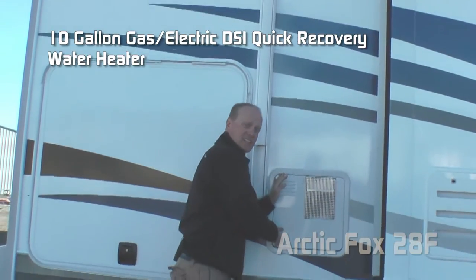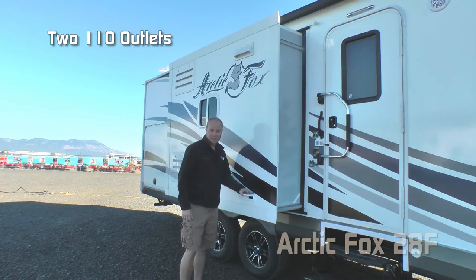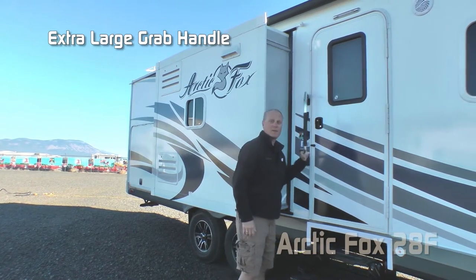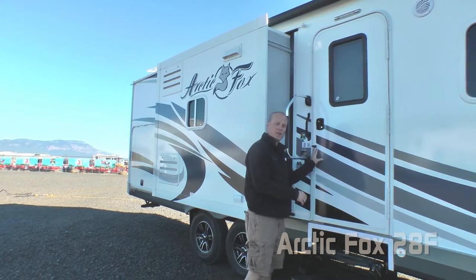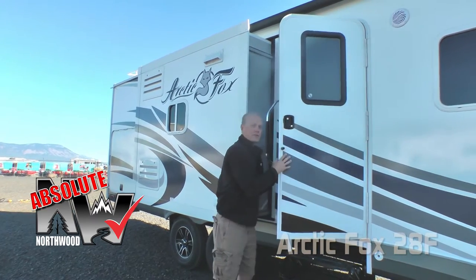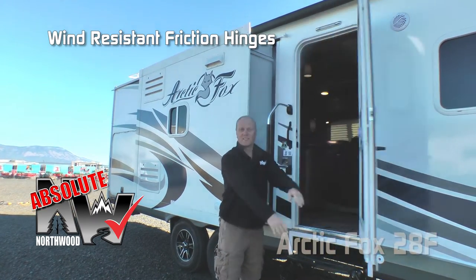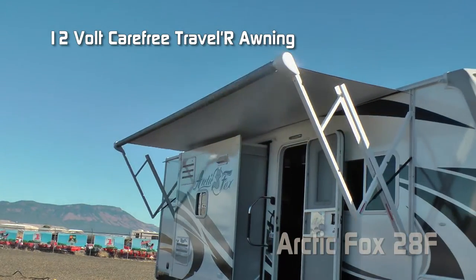Marine grade exterior speakers. 10-gallon gas-electric DSI quick recovery water heater. Two additional 110 outlets on the door side. Kitchen slide. Large exterior grab handle. Here's another Absolute Northwood feature on your entry door — the friction hinge, which renders your entry door wind resistant. Carefree Traveler 12-volt power awning.